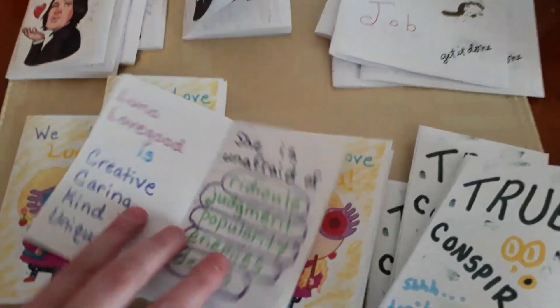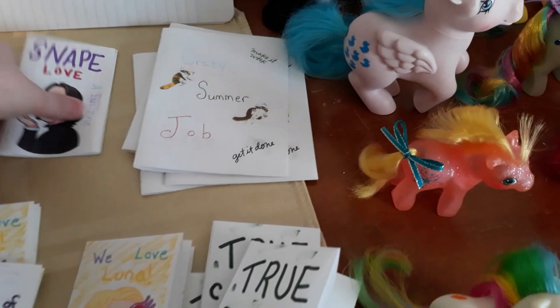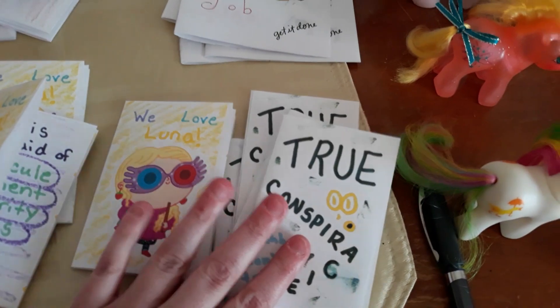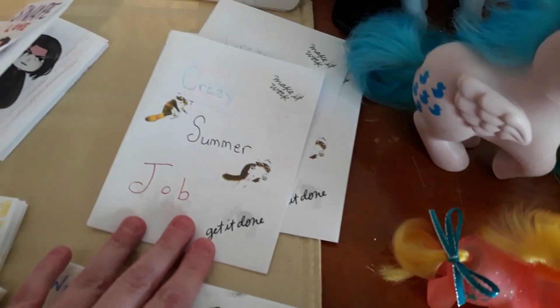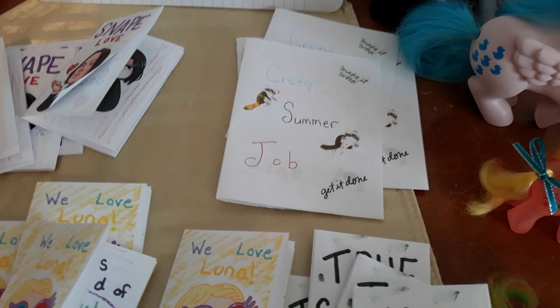Here's like the first couple pages of that. The smaller ones — like the Luna, Snape, and True Conspiracy ones — I think I have them marked for like $2.50 each on eBay. And then the crazy summer job one I think was like $2.75 or $3 — I can't remember for sure — plus a little bit for shipping.